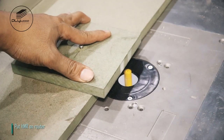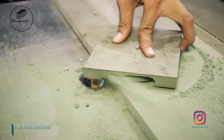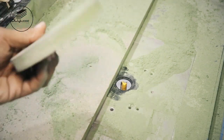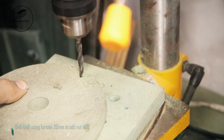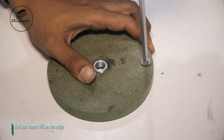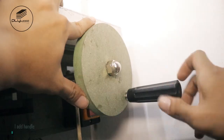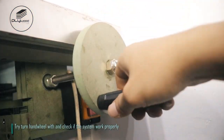Put HMR on router. I will make a hand wheel. Drill HMR using a Forstner bit 20 millimeters. Put insert M6 on the recess. Place the hand wheel on the bolt and fasten it. I add a handle. Try turning the hand wheel and check if the system worked properly.